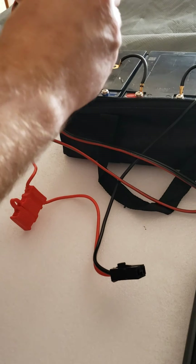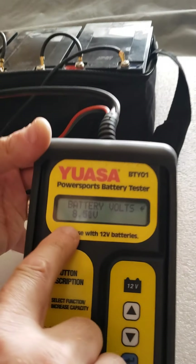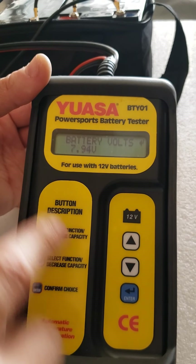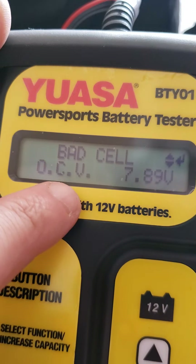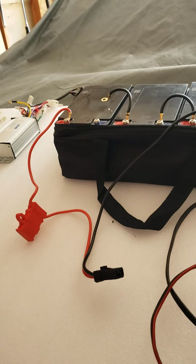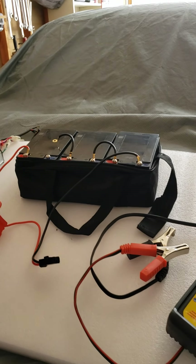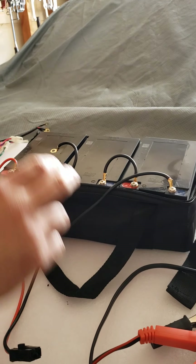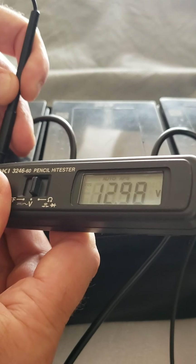Now let's see what happens with battery number three. Battery voltage is somehow showing 8.4 — why is it showing less than my voltmeter? Because it's already sending some load during the test. I push enter, select 12 amp, push enter again — and it says: bad cell. Battery number three is no good, even though the voltage shows 12 volts without any load. When you apply load by twisting the throttle, it goes through the controller, and the controller draws so much power that it's not enough — because the two volts missing from battery number three are invisible to a regular voltmeter, as you can see. It shows 12.9, but that's without any load.